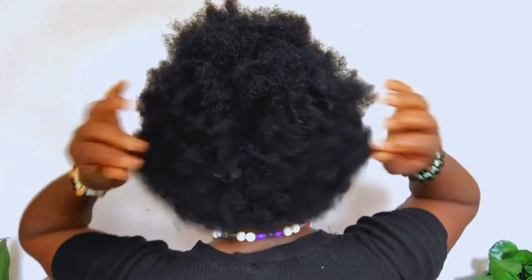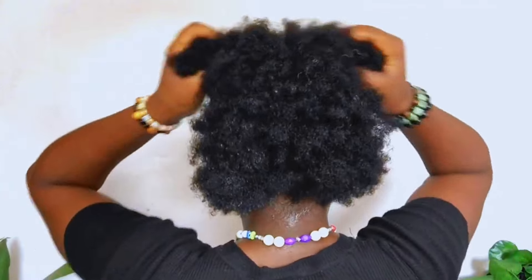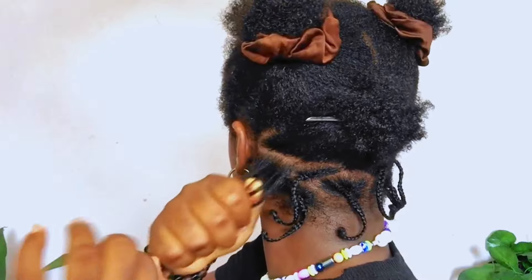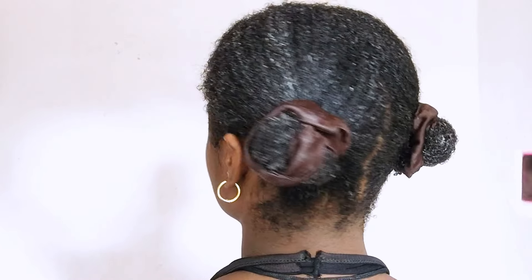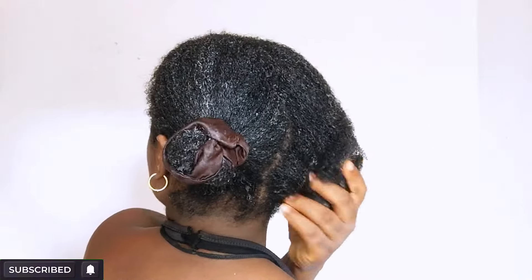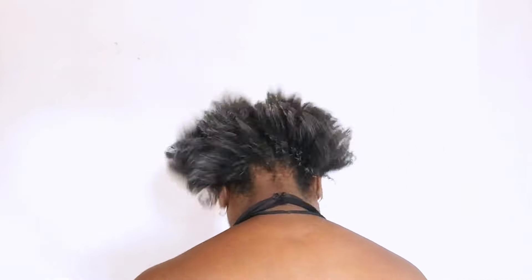Another crucial factor is moisture. Before installing any protective style, make sure to moisturize your hair, especially if you have type 4 natural hair. Type 4 natural hair is more prone to tangles and knots. Imagine wearing a twist for as long as four weeks and you did not prep your hair before installing. Dry hair can lead to tangles and knots during the twisting process and also during the takedown. So give your hair a good wash, deep condition, and moisturize to keep your hair hydrated and less prone to tangles, knots, and breakage.